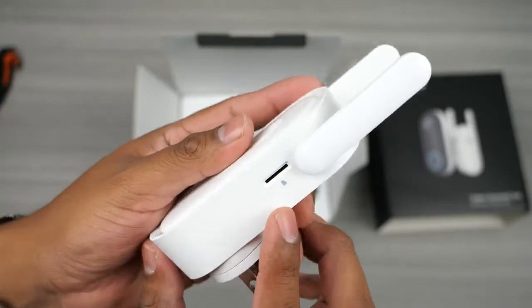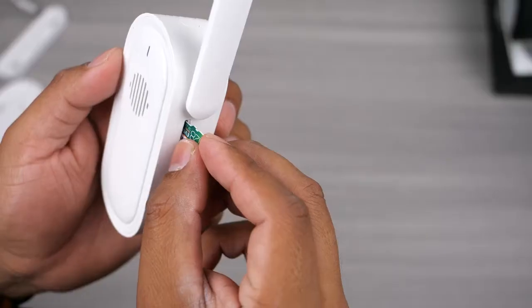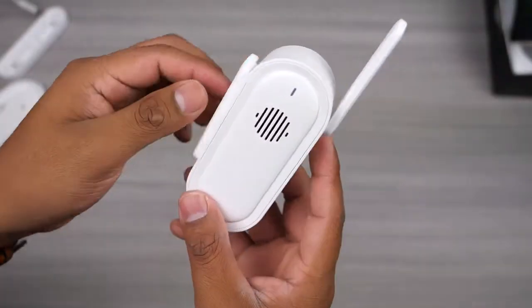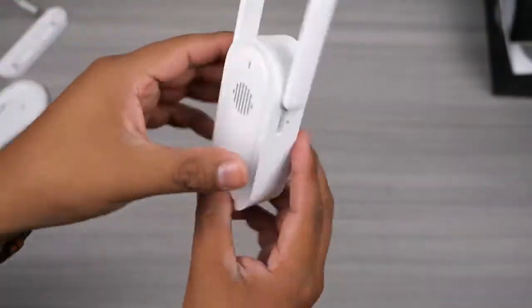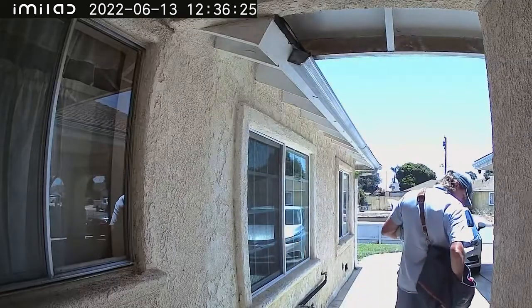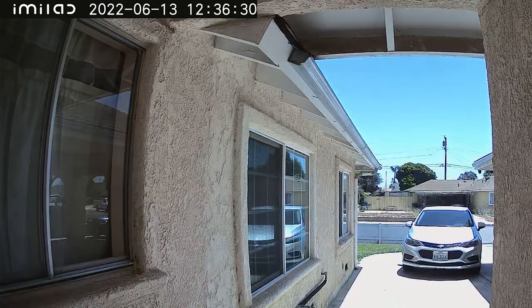This smart video doorbell offers local storage and there's a micro SD card slot on the side that will allow up to a 64 gigabyte SD card. I prefer having the SD card on the hub instead of the camera itself, because that way if someone ends up stealing the camera you will still have the footage of who did it. A small con is that the video will be compressed since it needs to transfer over WiFi to the hub, so you will lose some quality and won't be getting the true quality of the camera.